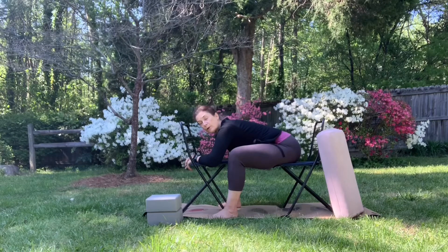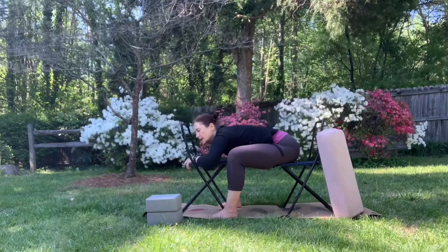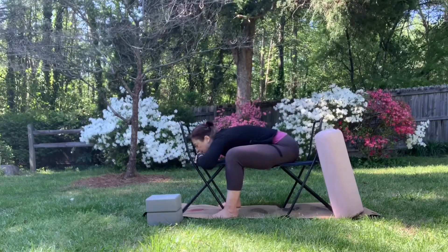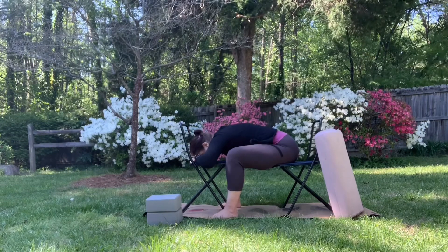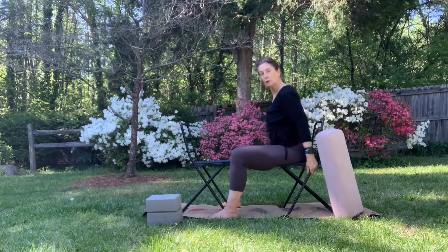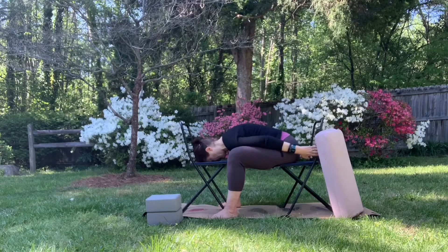With child's pose — with all forward folds — there's an element of back bend in it. It's the opposite of what you might think. So it's bringing the chest forward instead of trying to bring your nose forward. Then you can rest your chin on your hands, and ideally bring the center of the forehead down onto your hands and just chill there for a while. You can also hold the back of the seat and come forward.